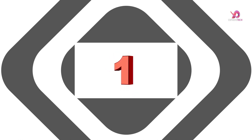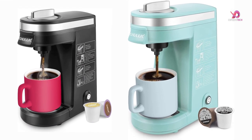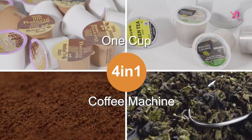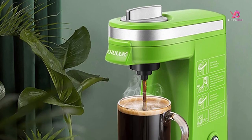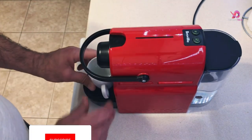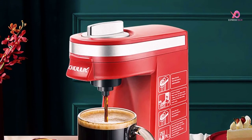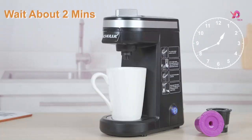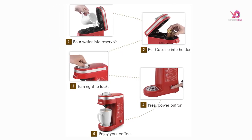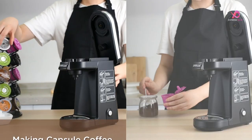Number 1. The Chilix Single Serve Coffee Maker is a game-changer regarding convenience and versatility. With its one-button operation, you can easily brew your favorite coffee or tea with a simple push — no complicated settings or confusing controls. Equipped with an 800W heating element and rapid brewing technology, this coffee maker delivers a piping hot cup of goodness in just 3 minutes. What sets this single-cup coffee brewer apart is its ability to accommodate both K-cup pods (1.0 and 2.0) and ground coffee, so whether you're craving prepackaged pods or want to experiment with different flavors using your own grounds, this machine has got you covered.